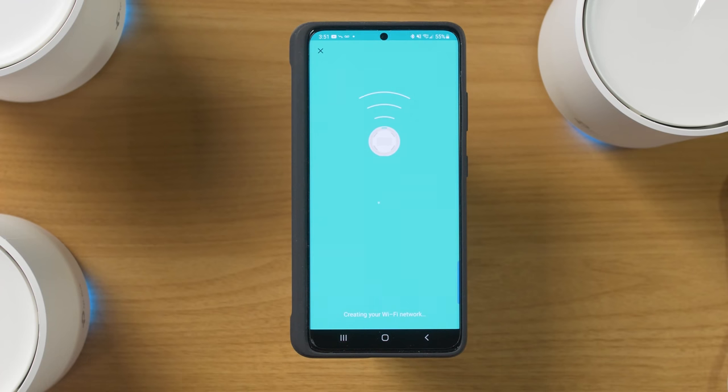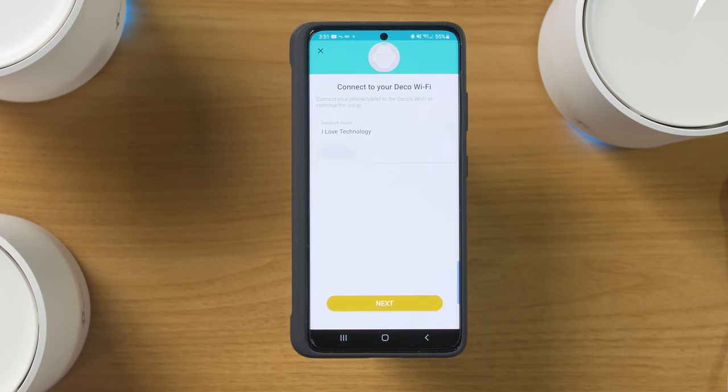Now we're going to create our Wi-Fi name — this is really important. If you already have a bunch of devices connected to Wi-Fi, you may want to choose the same name and password so all those devices reconnect to the new Wi-Fi. If you want to start fresh with more security, choose a new name and password, but you'll need to reconnect all your devices. Make sure you turn off your old router first, or it will have a problem creating that network.